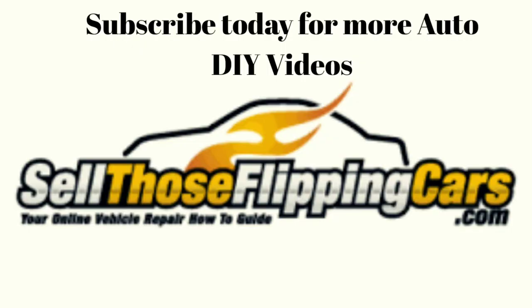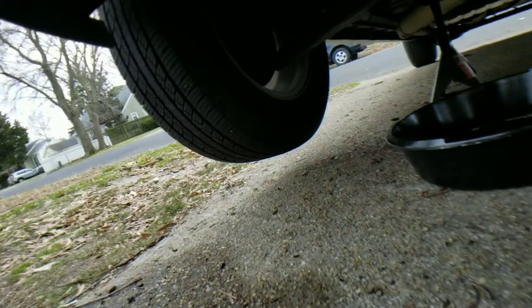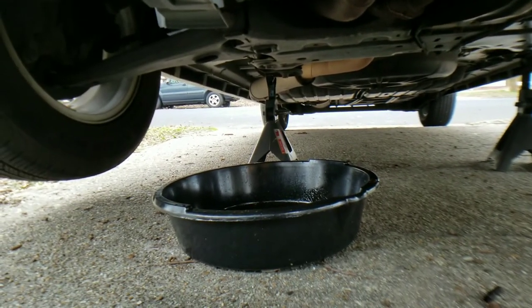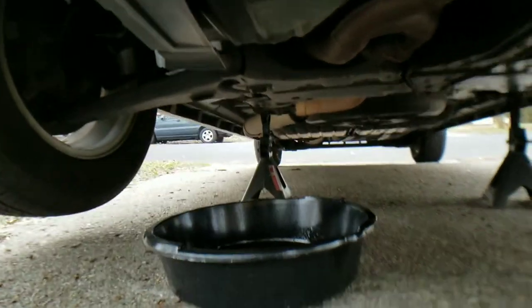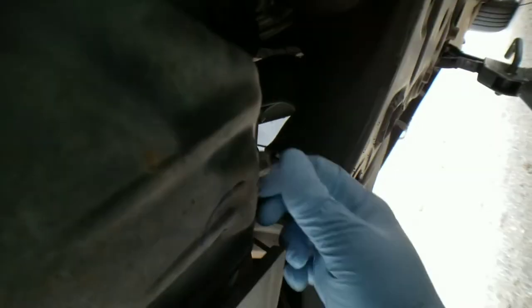Let's get going. Let's go ahead and go under the vehicle. I got it jacked up already using the lift points. I got my drip pan under here. I also used a 13 millimeter wrench to go ahead and loosen up the drain plug. The drain plug is going to be right here just right before the front axle. So let's go ahead and take that plug out.